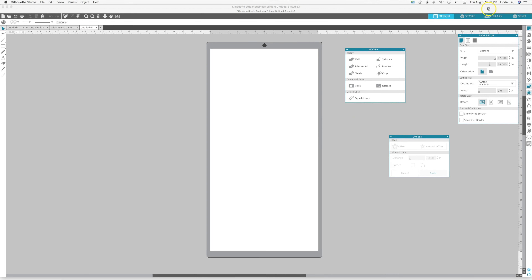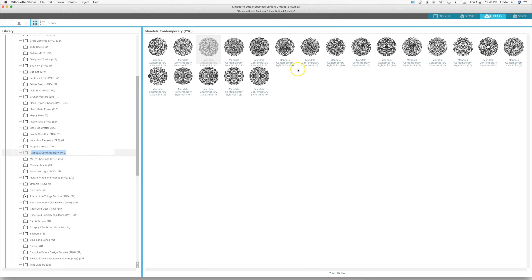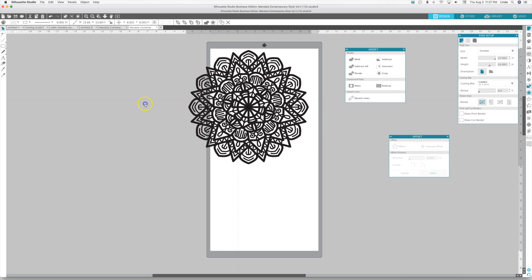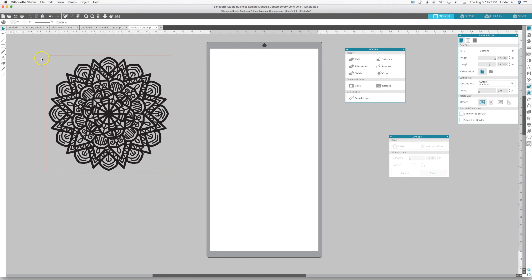I'm going to go to my library — I've got some PNG graphics that I downloaded that are mandalas. I'll put a link below for where you can get these. Let's take this one, open it up. It is a PNG so we're going to have to trace it. If I make the cut lines visible you'll see it's just a red box — there aren't any cut lines around the mandala itself.